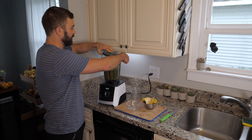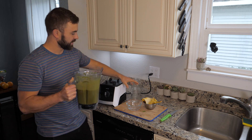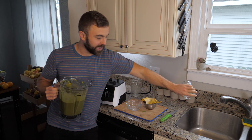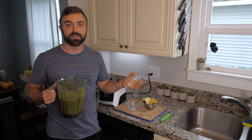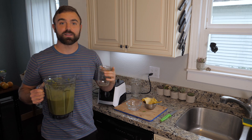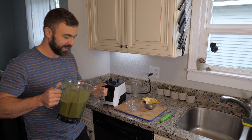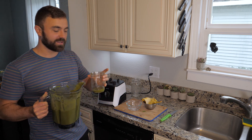Once the smoothie is nice and smooth, carefully lift the lid and always taste it first before you drink it yourself or serve it to somebody else. If it doesn't taste good, nobody's going to drink it, and the whole point of benefiting from these smoothies is making sure you get them every single day. So that's one of my rules: always test the smoothie.